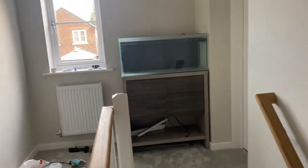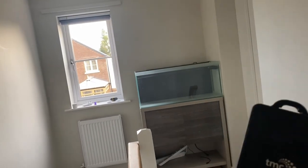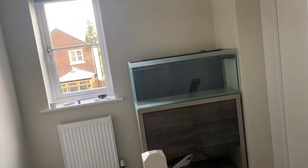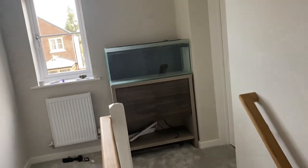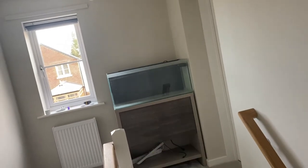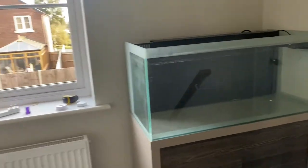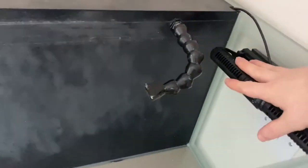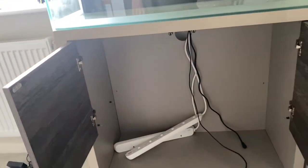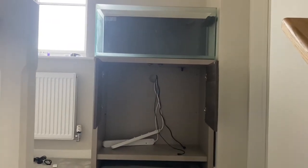A bit more progress — the tank is in at the top of the stairs. We've put a return pump in: we've gone for a TMC 2500 with a little reef pump controller, so we can use that for feed modes and control it all from the app. Pretty reasonably priced as well. We've also dug out a MaxVic Gyra that I already had sitting in the loft, so we're going to go back with that again. Just feeding in some of the cables through at the moment.